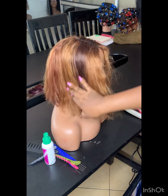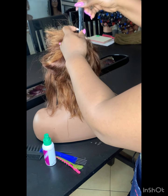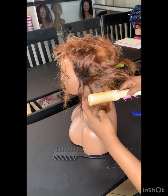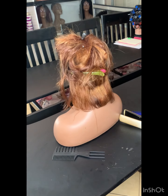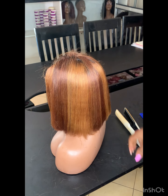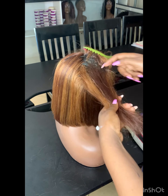I let it air dry overnight, and the next day it was time for me to style. I'm going to use my Pida Tendo wig spray, a comb, and a flat iron. I had already styled one side, so now I'm going to show you how I iron the other side.